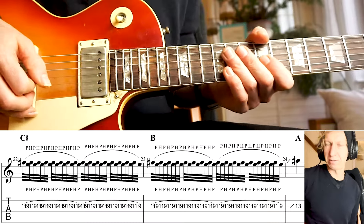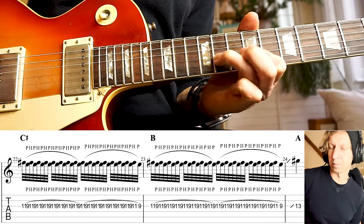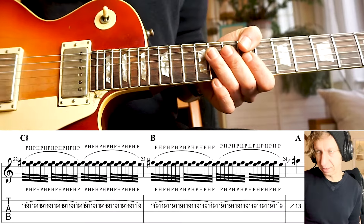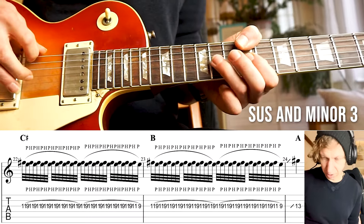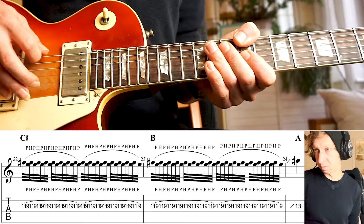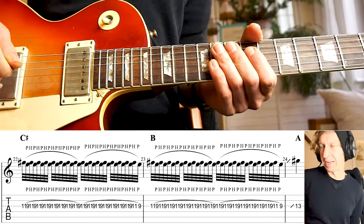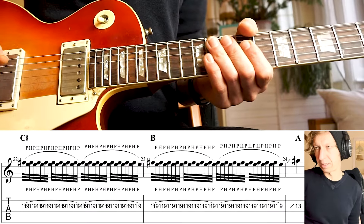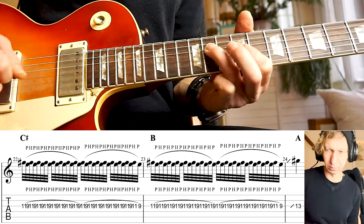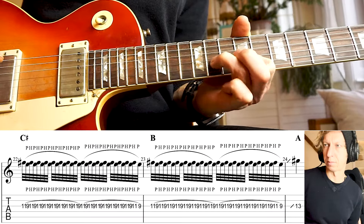The next section is a weird super legato section. This line is happening both over the C sharp chord and the B chord — you hear a sus and a minor 3rd over C sharp, and a perfect 5th and a sus over B.